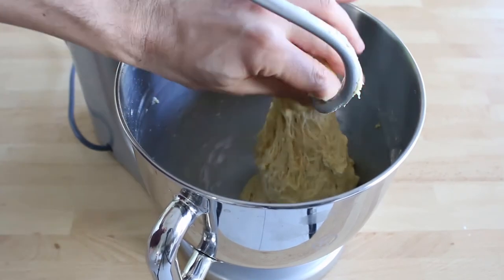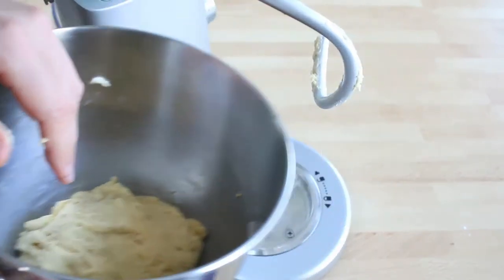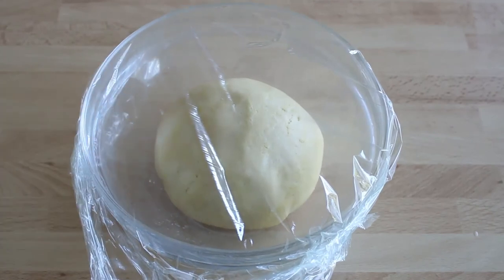Make a ball with the dough, cover it and let it rise at room temperature for around an hour until it doubles in size. After this, refrigerate for at least two hours, or better, overnight.